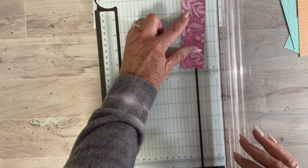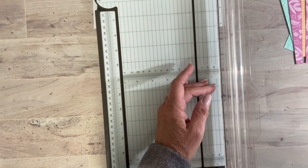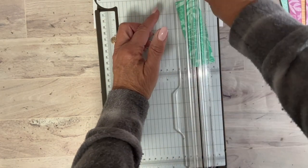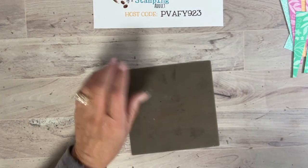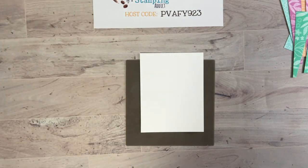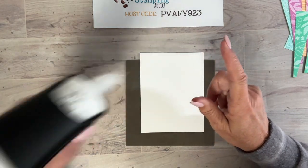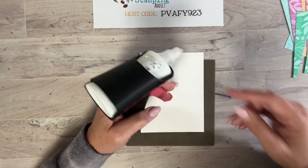My favorite pattern is the floral one — I know I always say I'm not much of a floral girl, but I like this one because it's more subtle, that tone-on-tone look. Now we'll take the Basic White paper on the silicone mat and start gluing the pieces on. I'm using my Sweet Petunia glue dispenser — it has such a fine tip and works by pulling the trigger.